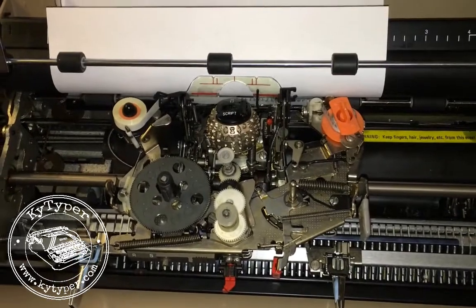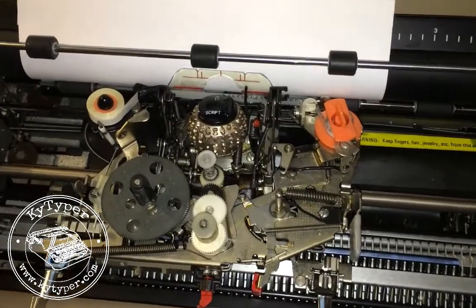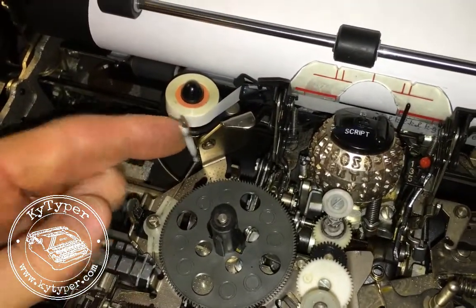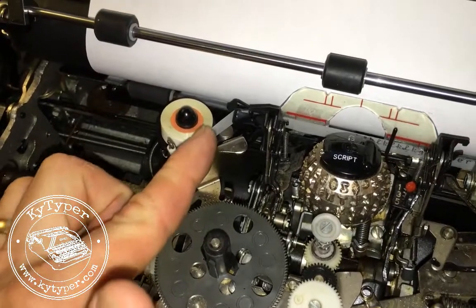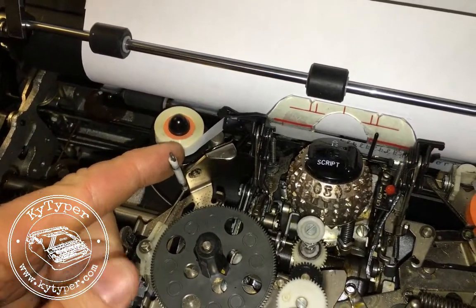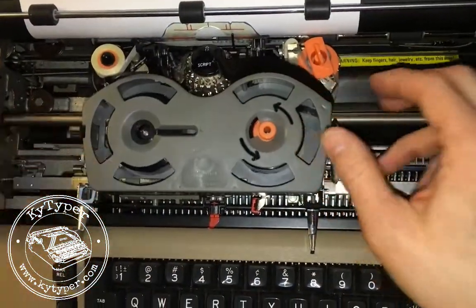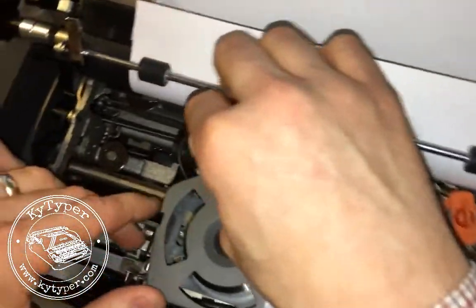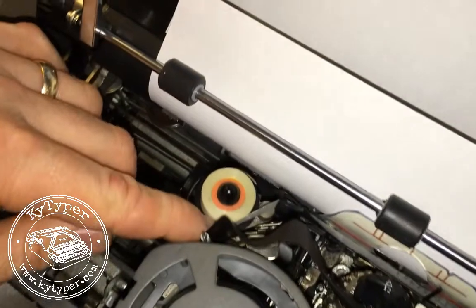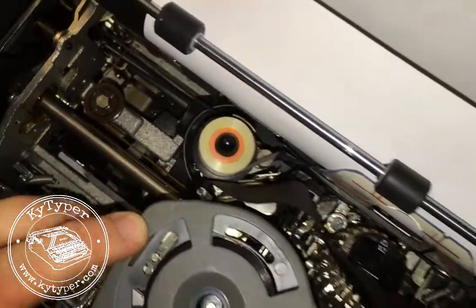To install the new cartridge, the hardest part is making sure you get the ribbon on the outside of this guide. It's really easy for the ribbon to fall here, but you want to make sure it's on this side. I'm just going to set this down where it would go, and then make sure that my ribbon is on the outside of that guide right there, and if it is I can go ahead and press this down.